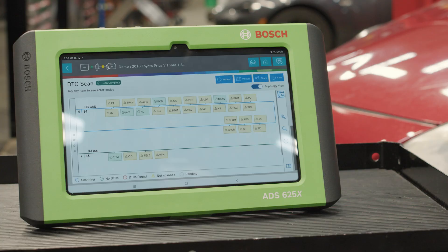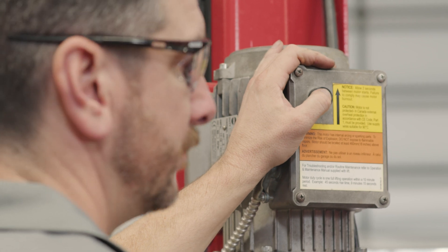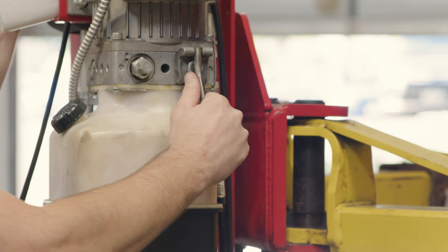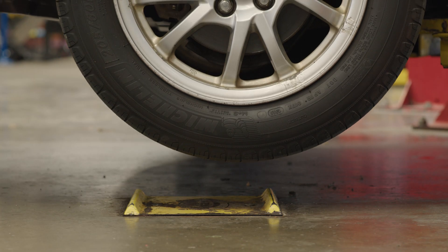In this case, no codes are found, so we proceed with a normal inspection of the brakes. The brakes on this vehicle are old and in need of replacement. For the rear wheels, we need to disable the electronic parking brake.